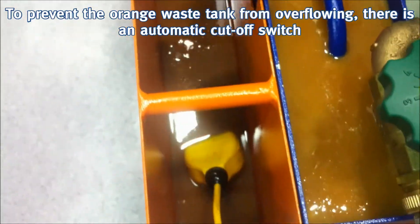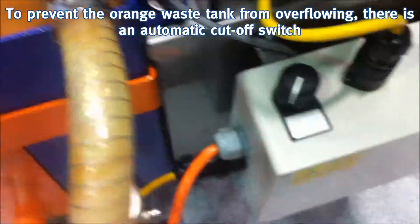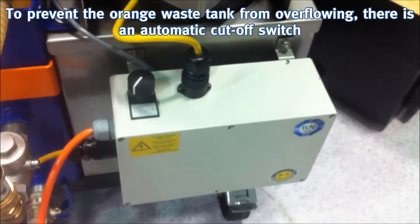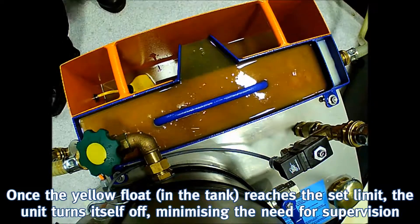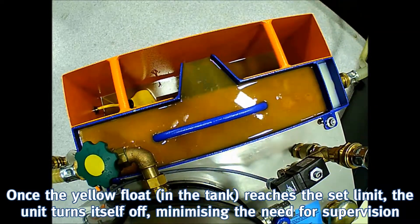To prevent the orange waste tank from overflowing, there is an automatic cut-off switch. Once the yellow float in the tank reaches a set limit, the unit turns itself off, minimising the need for supervision.